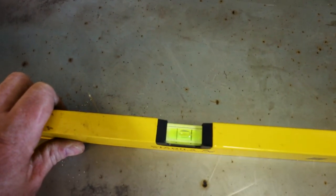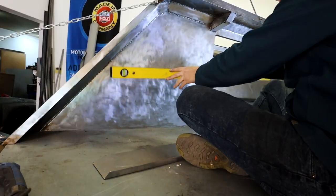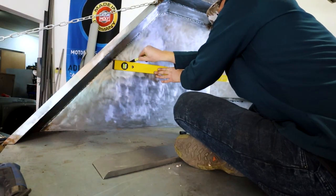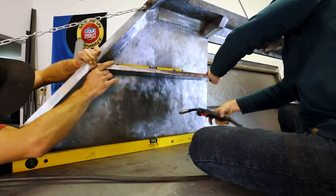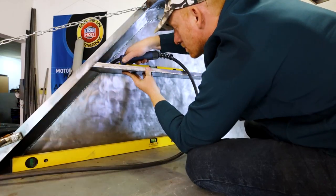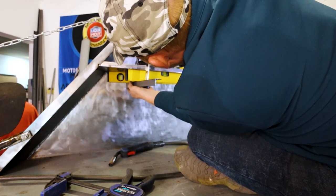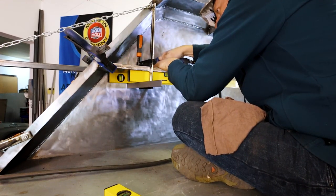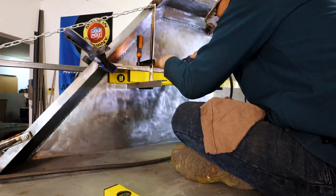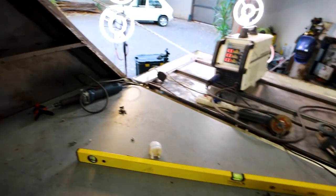I've used the jockey wheels to level the trailer — as you can see it's perfectly level. So now I'm just going to make some markings on the side where I want the shelf to go. So that's the two shelves done and dusted.